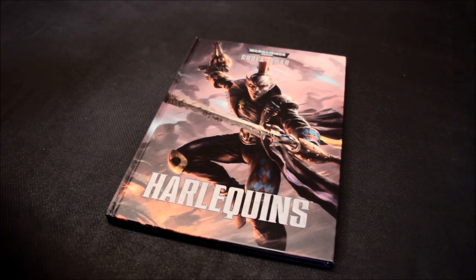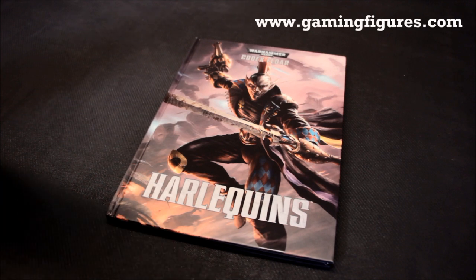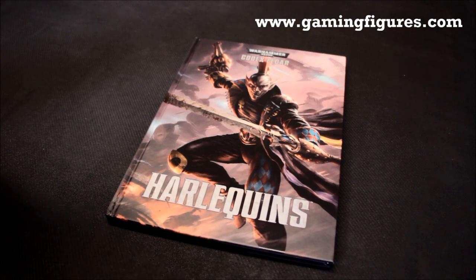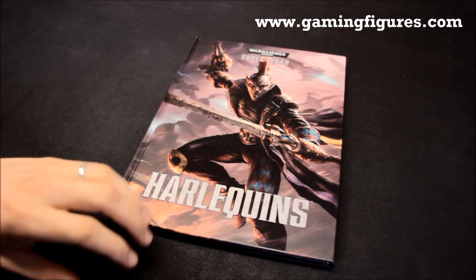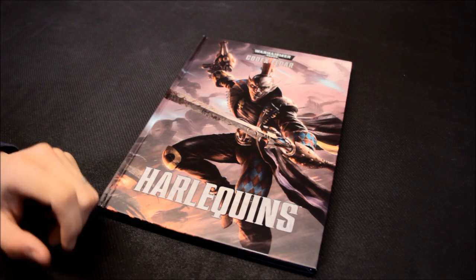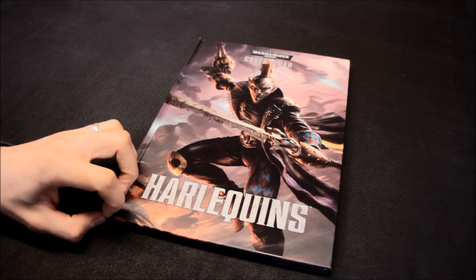I've got my codex from GamingFigures.com. They do Games Workshop stuff at a discounted rate — 15% off — and if your order comes to over £100 you get another 5% off on top of that. In the UK there's free postage on your order as well, so you're not paying full price and can get a pretty good discount.